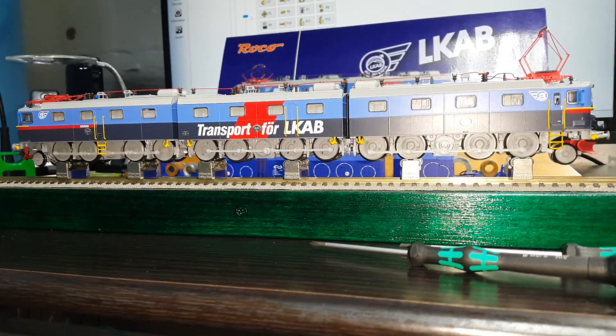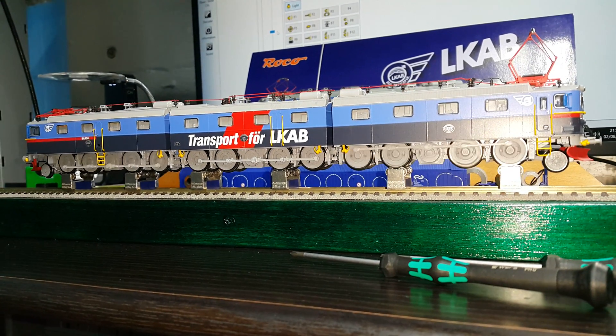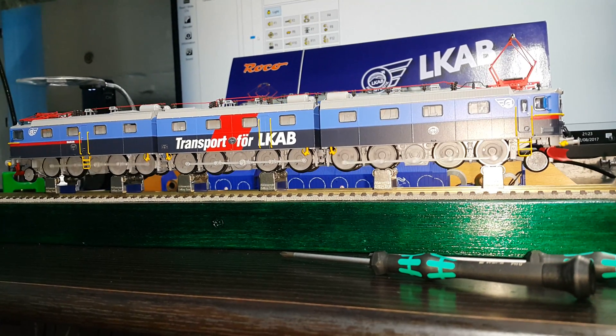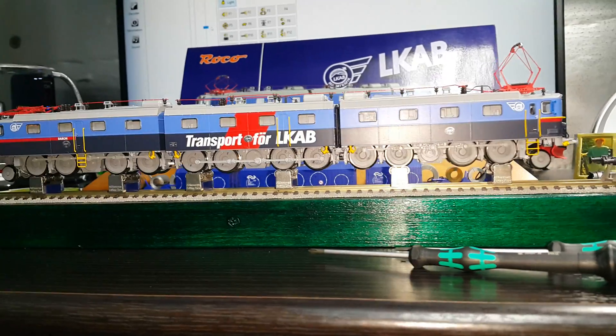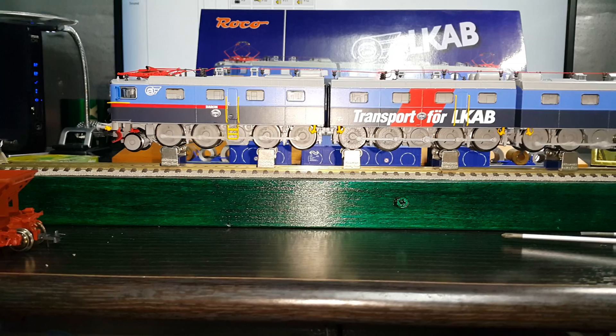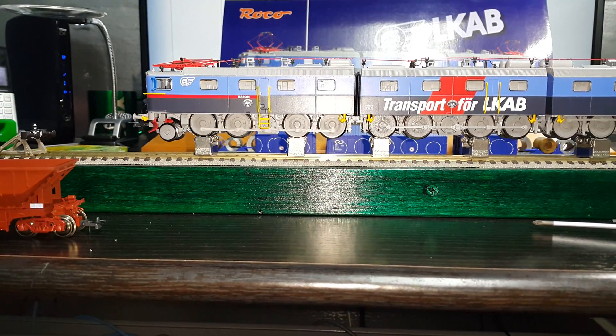It's a stunning loco. It's a 2888 two-wheel configuration. Nice details, more detail packs to add. The guy who had it — because it's second hand but it's never really been ran — so I'm running it in. He's added a few detail packs on it.